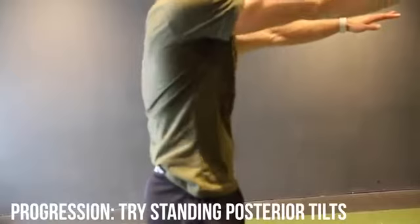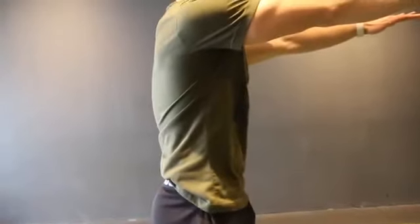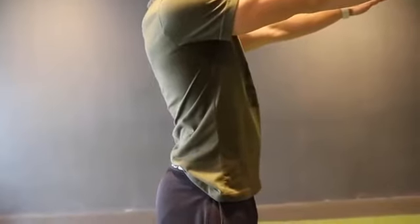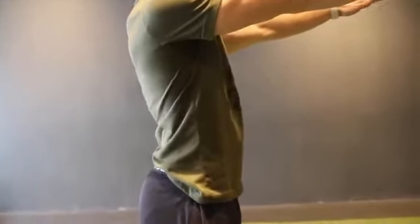Here is a progression. The goal in both of these exercises is to get comfortable with tilting your pelvis. Similar to the last one, make sure that you're squeezing your glutes and focusing on contracting the core. So before we start to strengthen, we are going to begin with three stretching exercises.